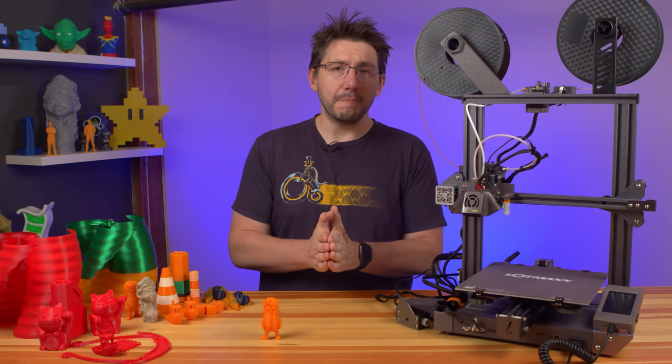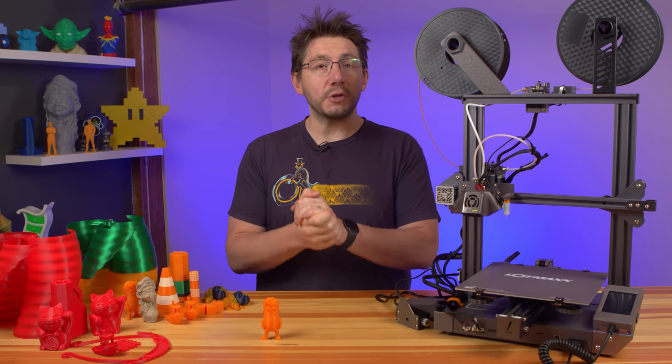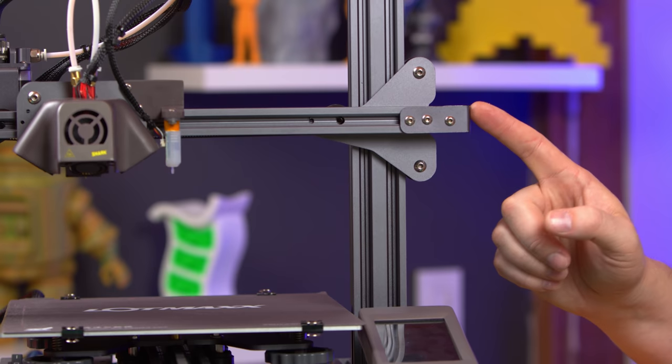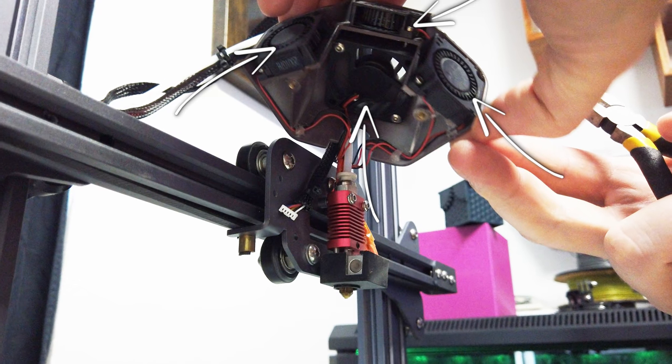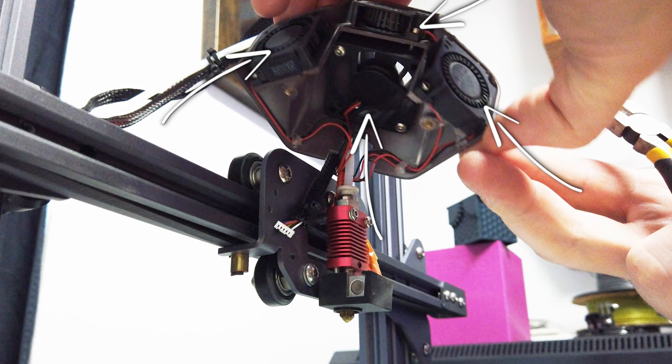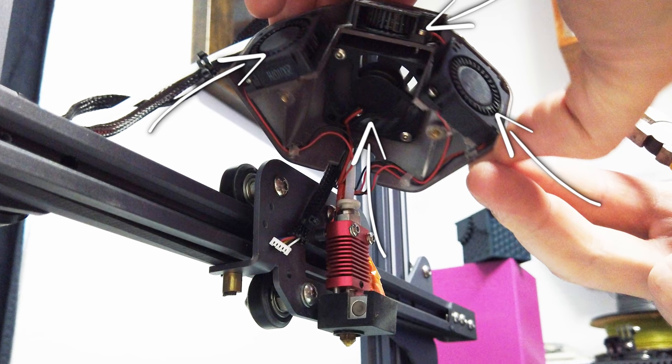It's powered by a 32-bit board with TMC 2208 drivers, meaning it's quiet. There are belt tensioners on X and Y, and four — count them — four fans on the hot end: one on the heat sink, and three blowing down to cool the filament.